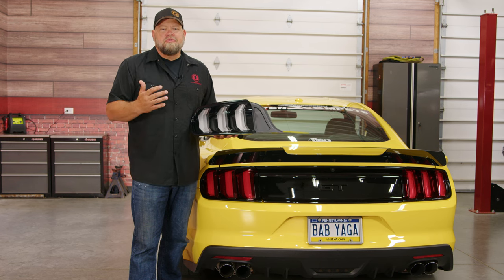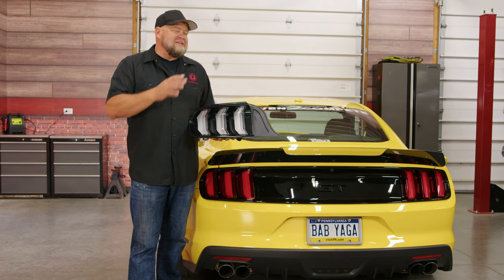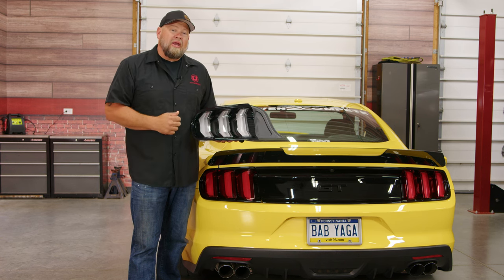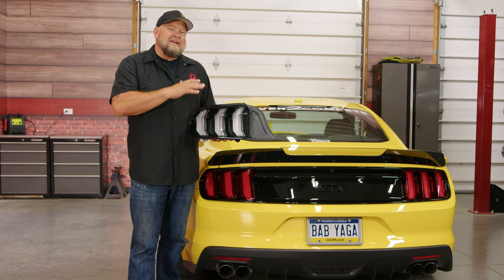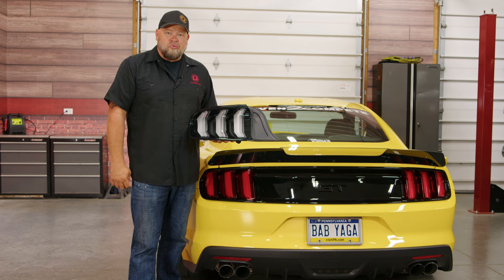Euro lights have been popular with S550 enthusiasts for years, but up until recently, if you wanted that clear Euro look, you had to get actual Euro taillights. That wiring is not meant for the U.S. market, so it requires you to rewire your taillights to actually make it work. Well, thanks to companies like Form Lighting, now you can get that Euro look for your Mustang — an excellent upgrade for your 15 through 17, or a direct replacement for the factory lights on your 18 through 22.